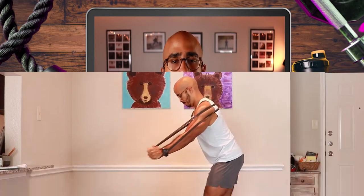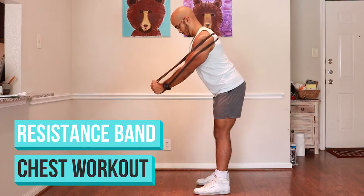Finding the right exercises to grow and develop your chest at home can be tricky, especially if you don't have access to dumbbells or barbells. But if you've got a couple of resistance bands, then I have got you covered in this resistance band chest workout.